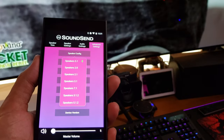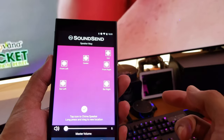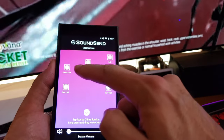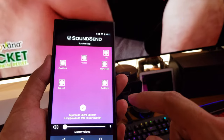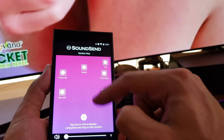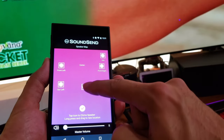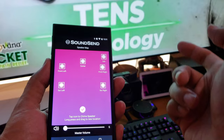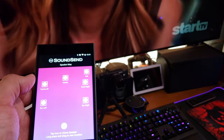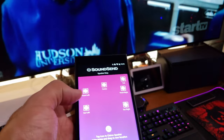Under advanced settings you have speaker configuration — we're set to 5.1 right now, but you can go up to Dolby Atmos depending on how many speakers you have. The speaker map shows the current layout, and the front three and back three look pretty accurate. The subwoofer is in the corner. If you want to move speakers around on the map, just hold and drag them to your preferred position. If any are mislabeled, just unplug that speaker and plug in the correct one to the right spot.